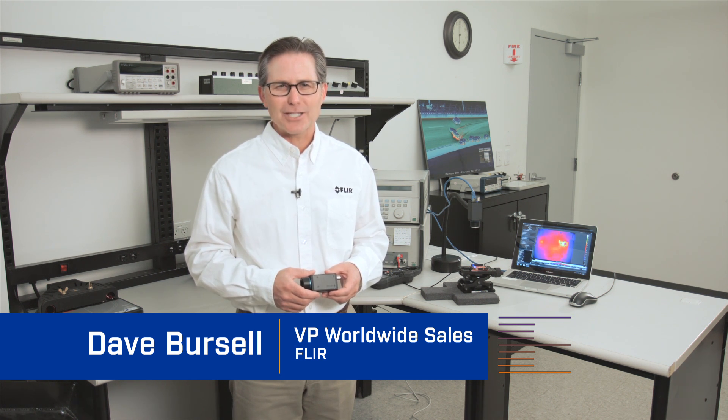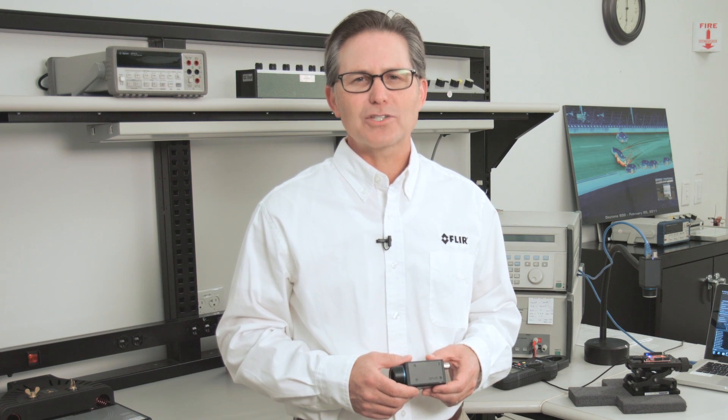Hello, I'm Dave with FLIR Systems and it is my privilege to tell you about our new A35SC and A65SC infrared camera system for thermal benchtop testing and research and development applications. The A65SC benchtop test kit is our newest addition to the research and science product offering.